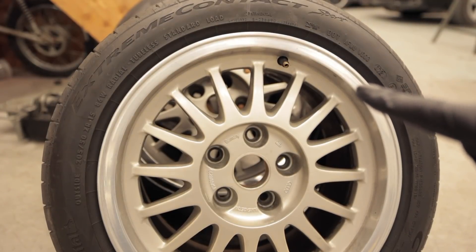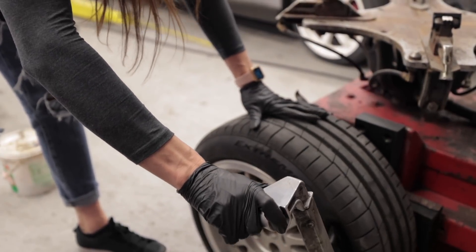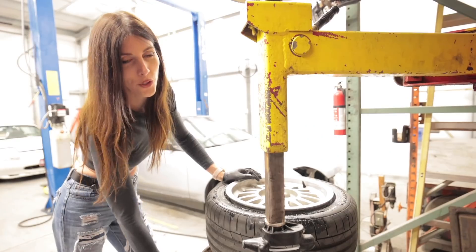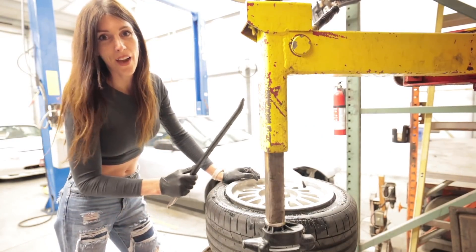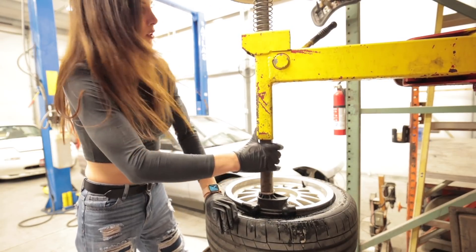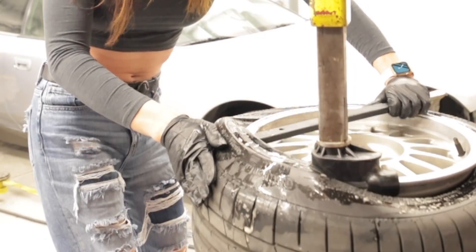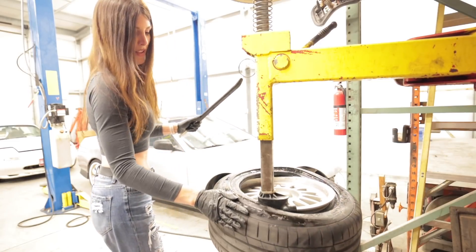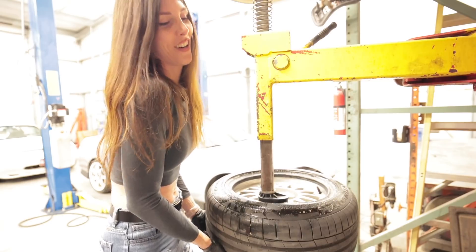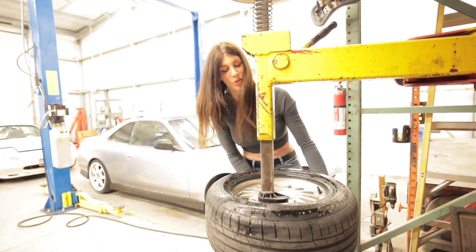If you don't think that air stinks like bad fish, you're wrong. Don't critique me if I'm doing this slightly wrong — I haven't done this since high school, it's been a long time. This part always sucks the hardest — it's getting the tire up and over because it's stretched.